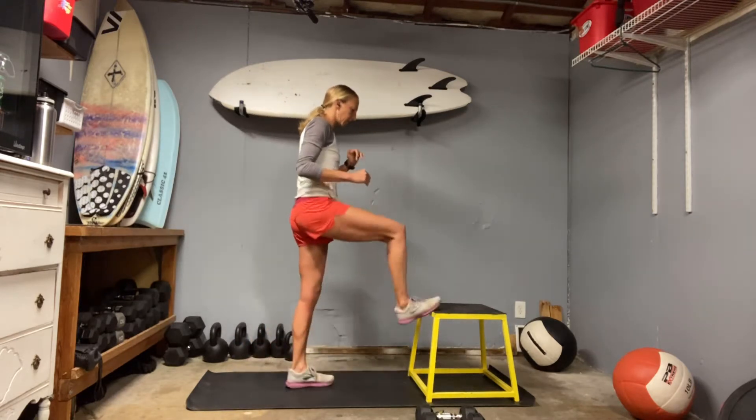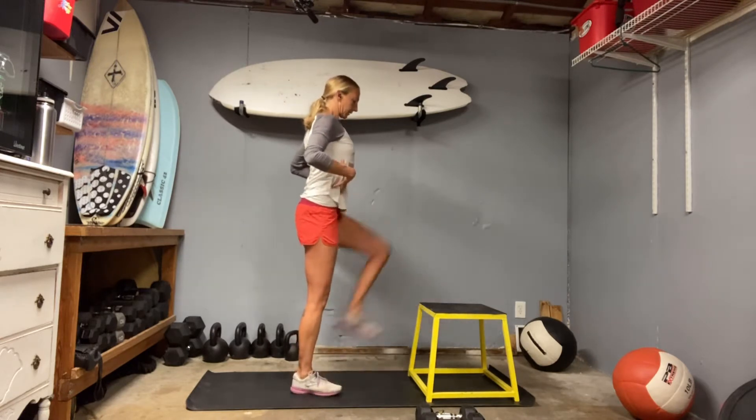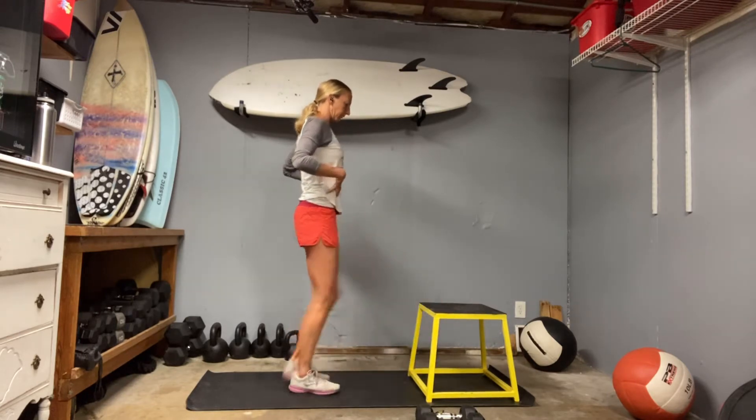Stand behind that chair and take a few little marches. Core strong — feel that core help lift you up. Slide those shoulder blades back and down. That's a big thing while we're stepping up or sitting down: really watching that upper middle back.